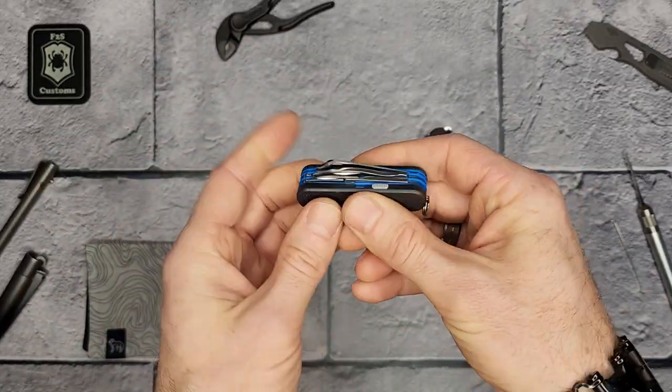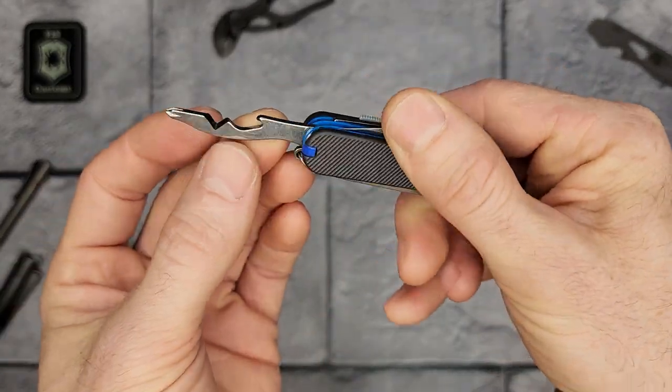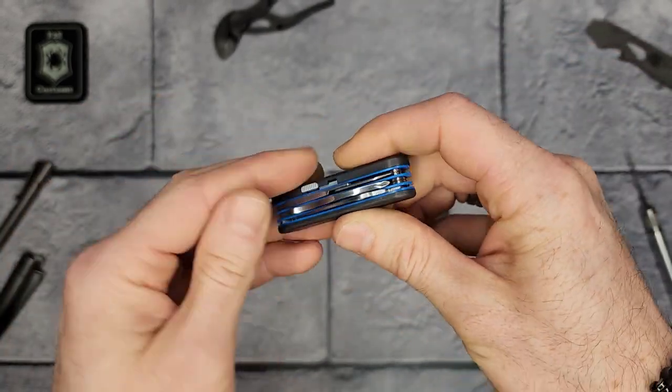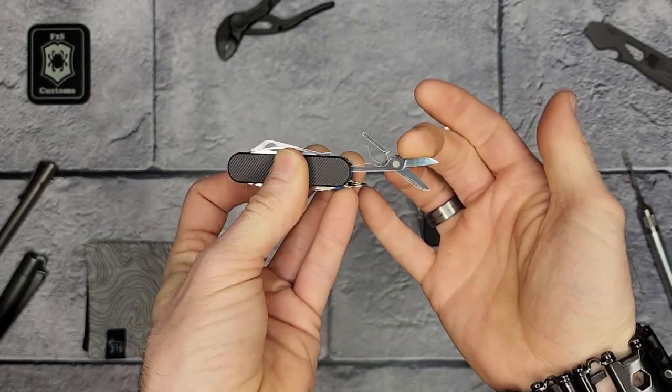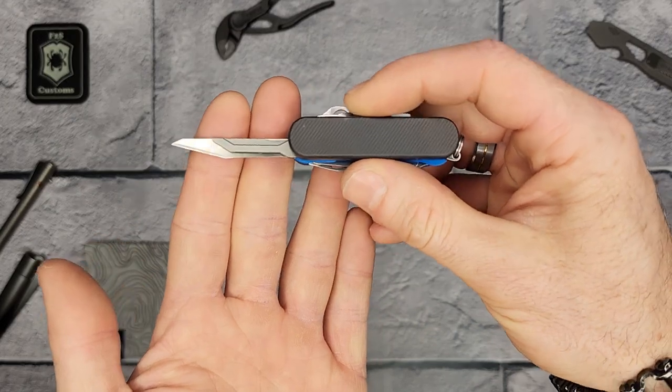The small knife has the honeybee, the combination tool with the Phillips head, and you can see a little modification to make this wire stripper a bit more effective. It also has the scissors.